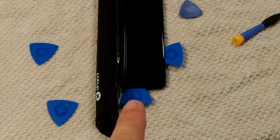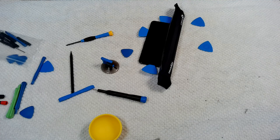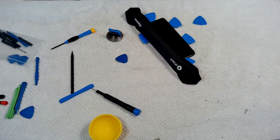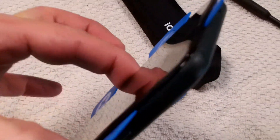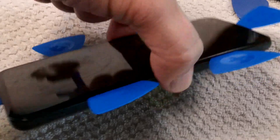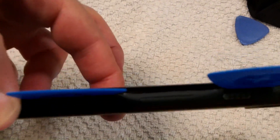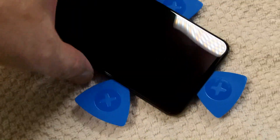I heated up my pry opener, and getting this one in the bottom was pretty easy. So now we're working on the left-hand side. It took a lot of work, but I have these tools in between the screen and the black plastic bezel all the way around. Now it says there are 10 clips that you have to unclip, and it doesn't say exactly how you unclip them, so I'm going to be poking around in there to figure out how to unclip them without breaking them. The screen is separated from the back and it's bending — you can see the bends where those things are stuck under there.